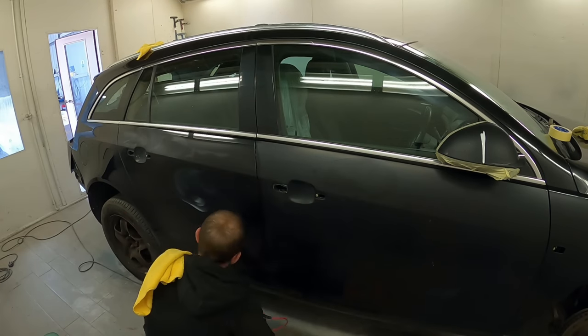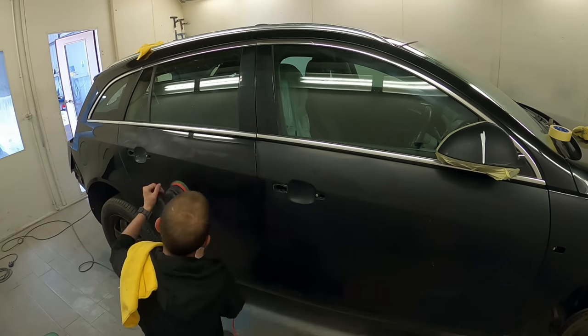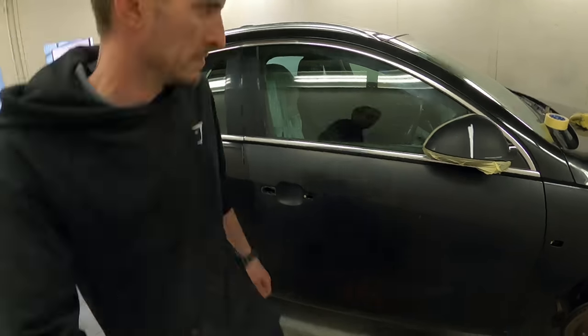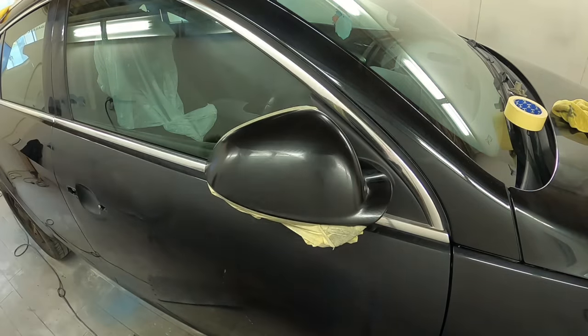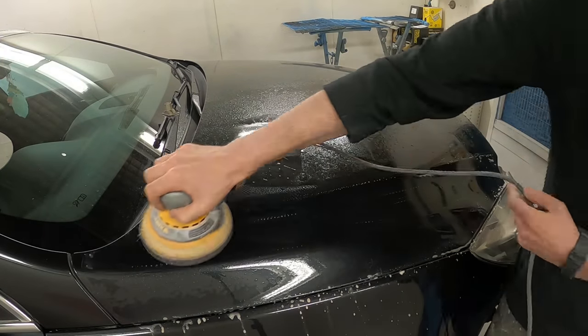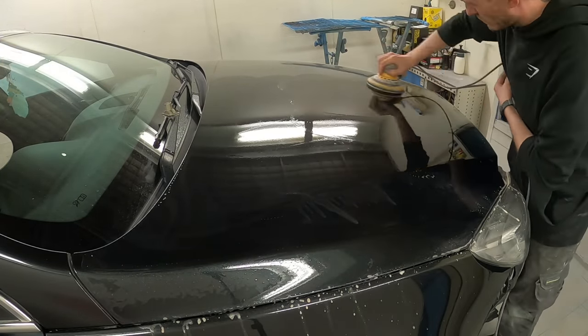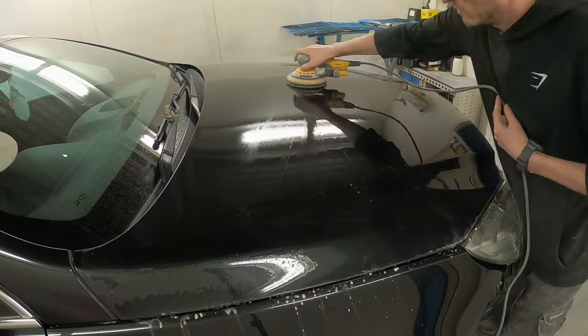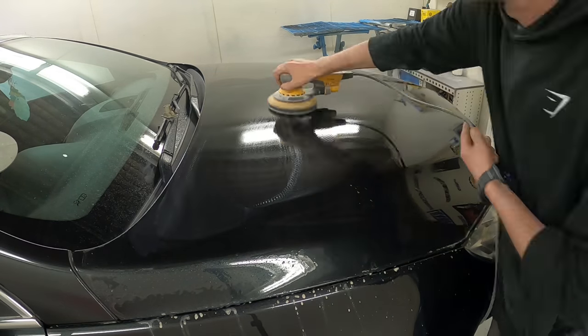The only thing you obviously can't get out is scratches that go through to the base coat, or if you have lacquer peel or clear coat peel - you can't get rid of that, it does have its limits. But for all the surface imperfections in this car it will make it look almost new compared to being a nine or ten-year-old car. For us selling it, it's obviously going to add a lot of value. If someone turns up and all the paintwork looks tired and faded they won't be happy, but if it's bright and shiny and they can see the difference - for example with a mirror cover - it's going to instantly draw their eye.